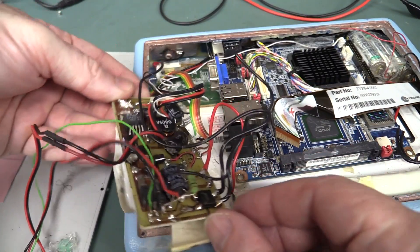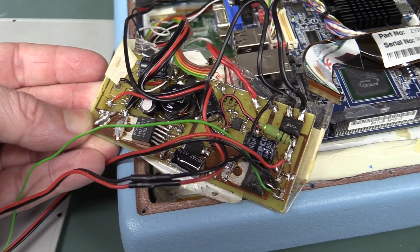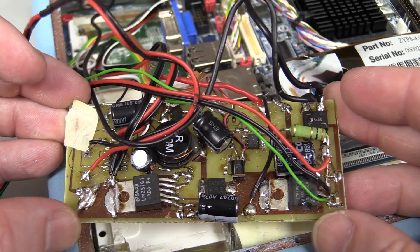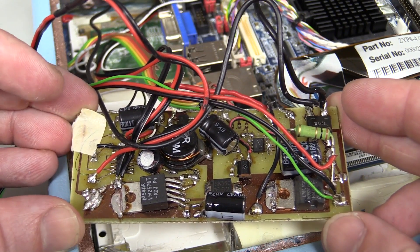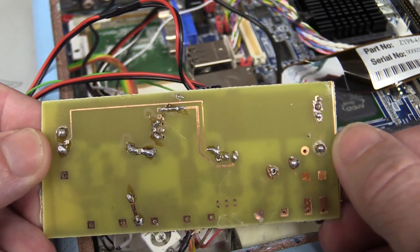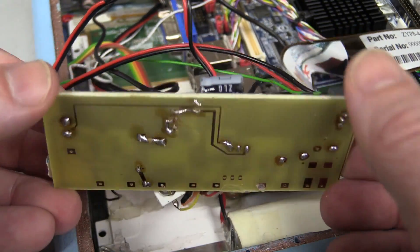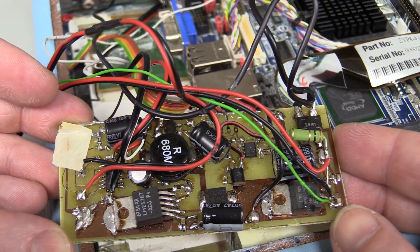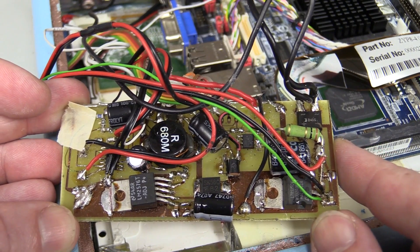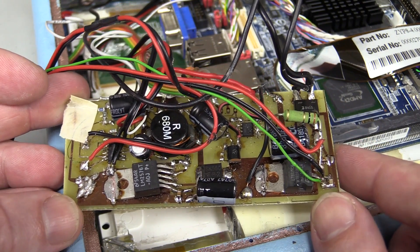Oh my goodness, look at that! That wins the bodge of the year award perhaps. This is so bad. But look at this - they've gone to the effort to make it double-sided. So they haven't got a clue about layout, about soldering, about construction. Oh my goodness. I can't believe they delivered that to a client.